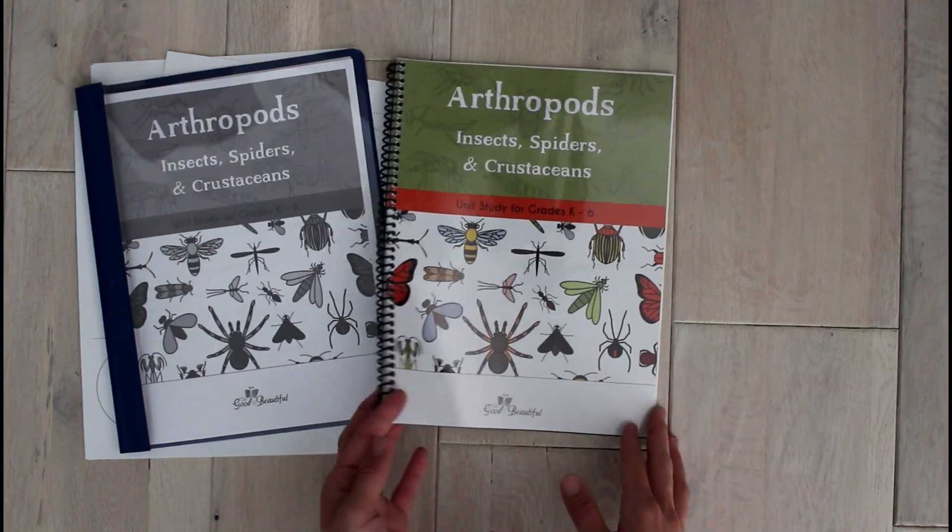That is how I organized my science unit, and how I plan to organize future ones. Thank you so much for watching — if it was helpful, please give it a thumbs up. If you have any questions about how I set up the Arthropods unit from The Good and the Beautiful, leave them in the comments below. Don't forget to subscribe so you don't miss future videos — thanks again for watching, and I'll see you guys next time!